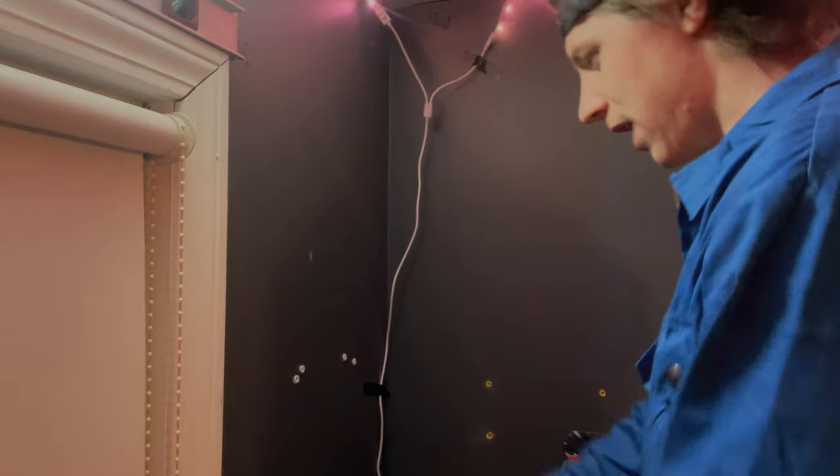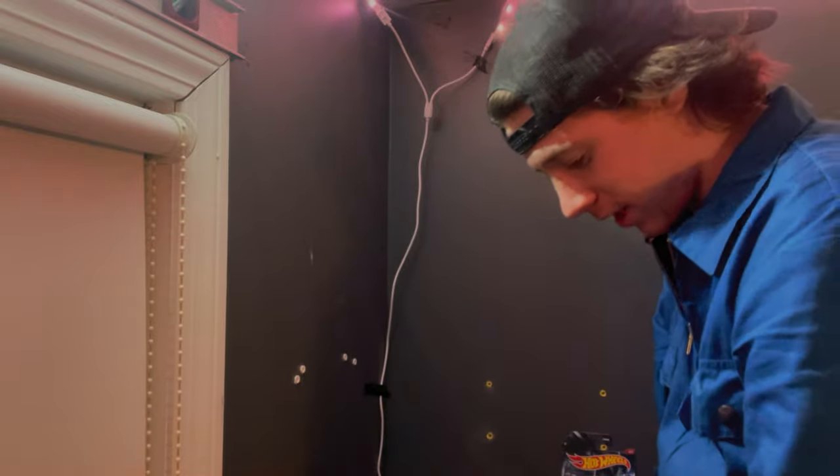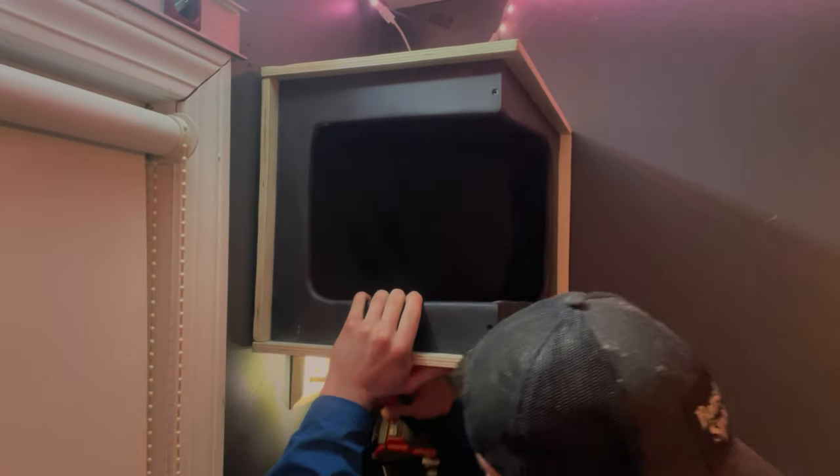We have our four drywall anchors already set up. Let's see the stability of this thing. Oh yeah, nice and good. No way a cat's pulling that out of the wall - that's what we like to see.